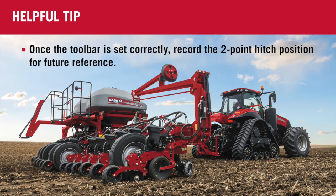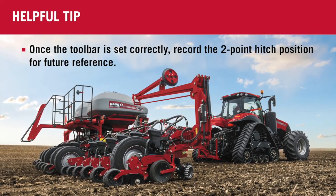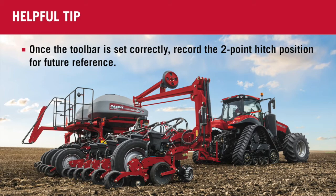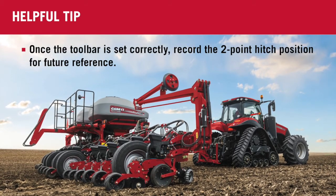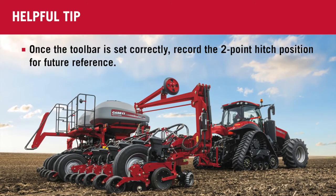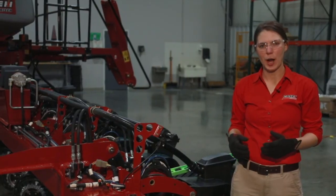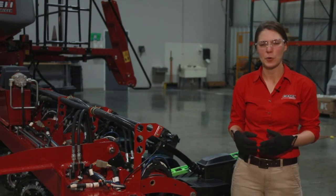Once you've got your set two-point position for that 26-inch tall toolbar height and a level toolbar, make sure you record that two-point hitch position so you can go back to it with the start of each new field. For more information on toolbar height and levelness, consult your operator's manual or contact your local Case IH dealer.